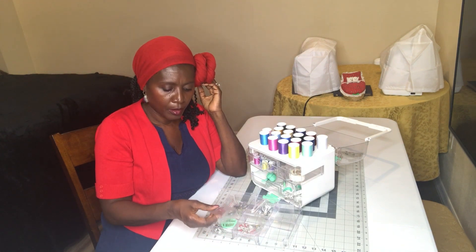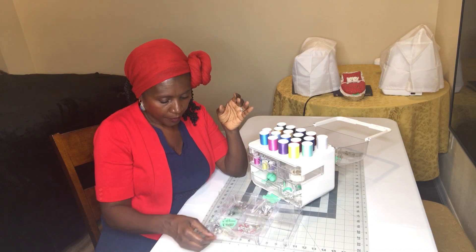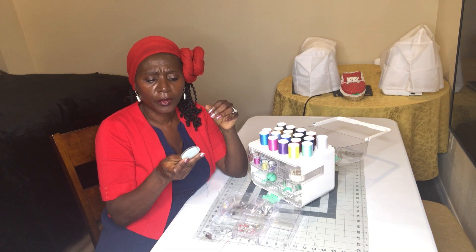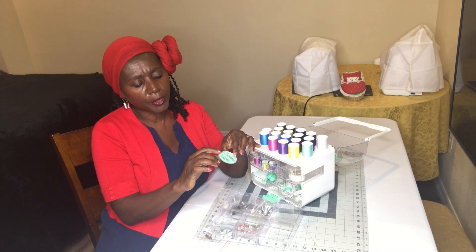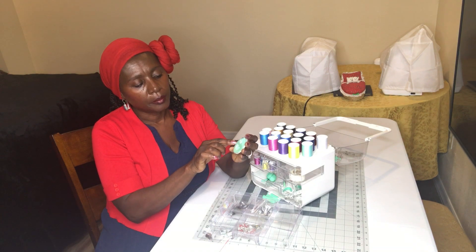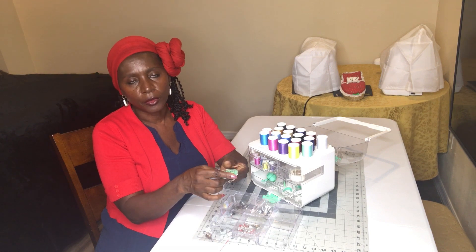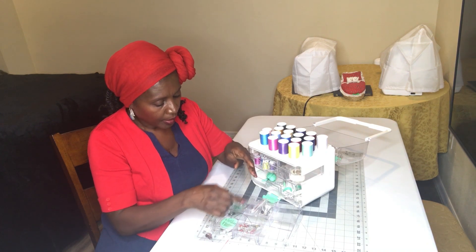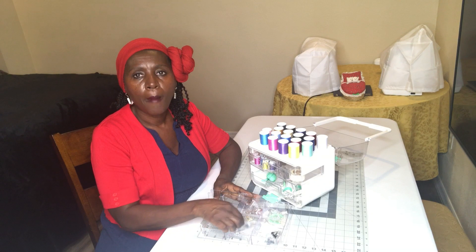Then we have a needle threader, which I have to say I really don't know how to use — shame on me, because I've been sewing for a while. And then there are needles — about 30 needles. At the top there's a little hole, and I already used it before I even got home — used it on the plane! You put the little hole on the needle that you want, turn it, and out comes just that one needle — everything else stays in.